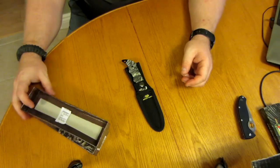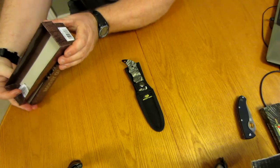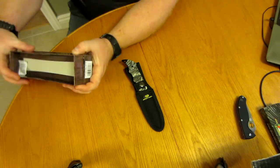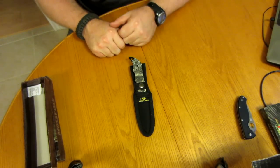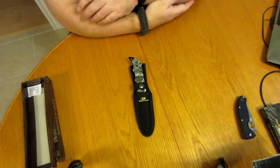Mossy Oak — I forget who makes their knives, but I think it says on here: Ruko, R-U-K-O. Look for one of these in upcoming contests and look for this in future videos. As always, I look forward to your comments and thanks for your support.